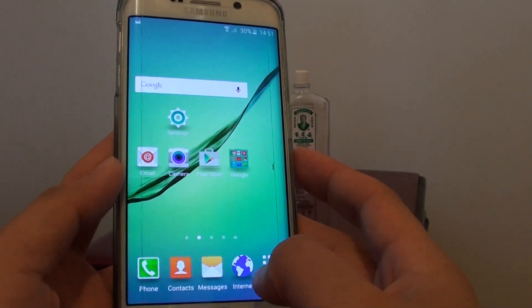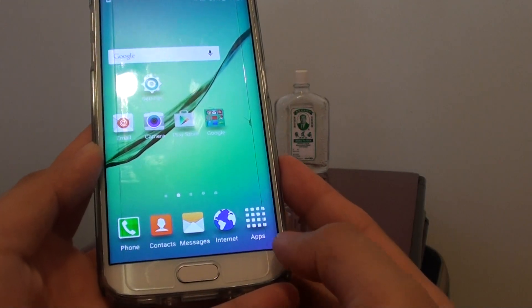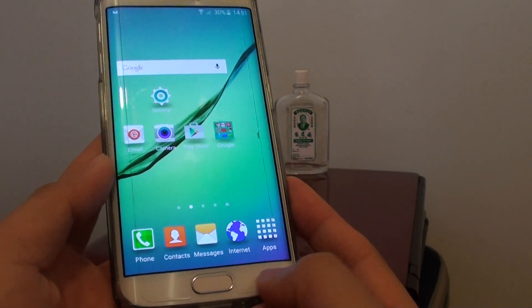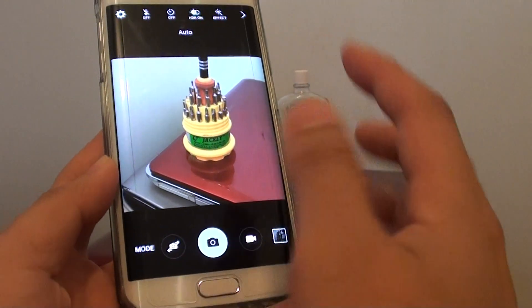How to quickly launch a camera and take a photo on the Samsung Galaxy S6 Edge. One quick way to launch the camera is to use the home button — you can press it twice and anywhere on the screen the camera will launch.